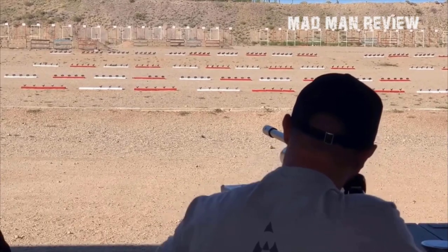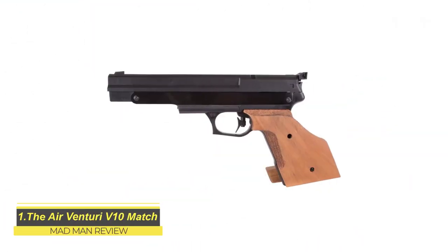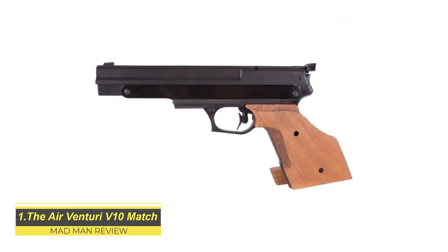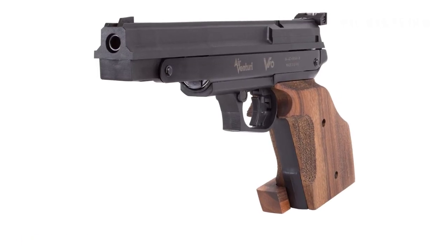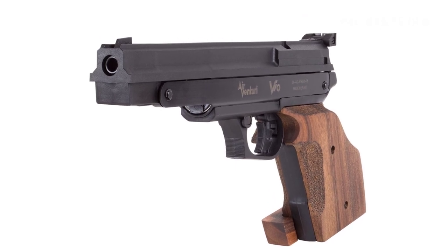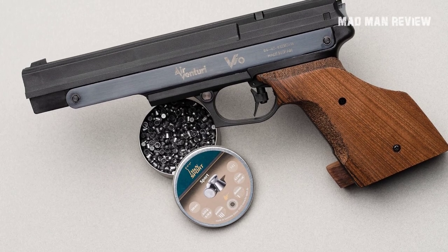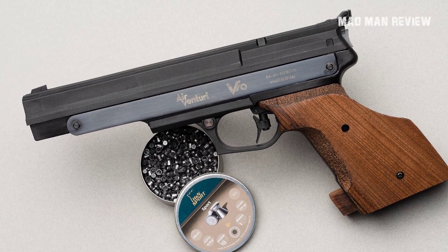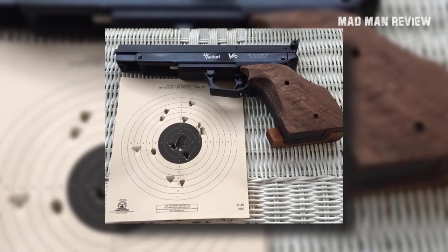The Air Venturi V10 Match. The V10 is perfect for 22 rimfire competitions, which are starting to gain traction recently. This popularity comes from the low barrier to entry in terms of cost for the gun itself and the abundance of pellets. Of course, you need to spend a lot more money to even hope to be competitive at Olympic level contests, but if you just want to dabble at the local level, the V10 is an amazing option. It has all the features you need to win at that level, as long as you aim properly.